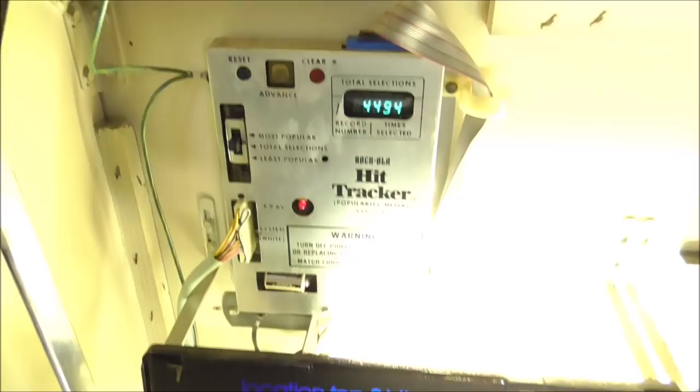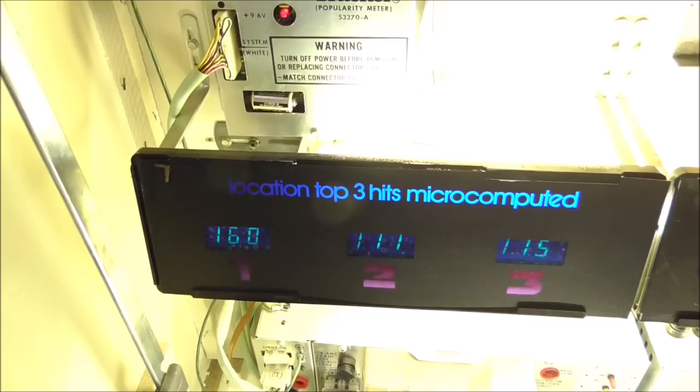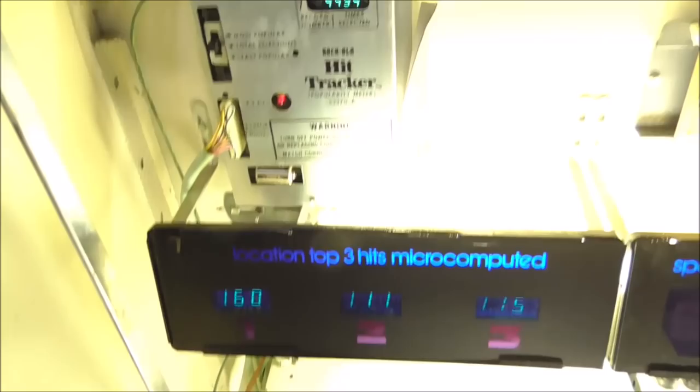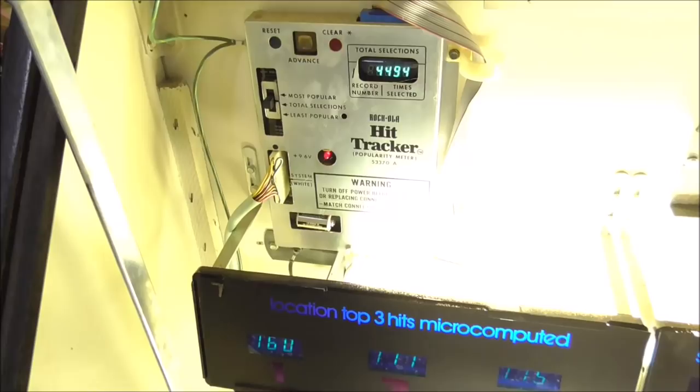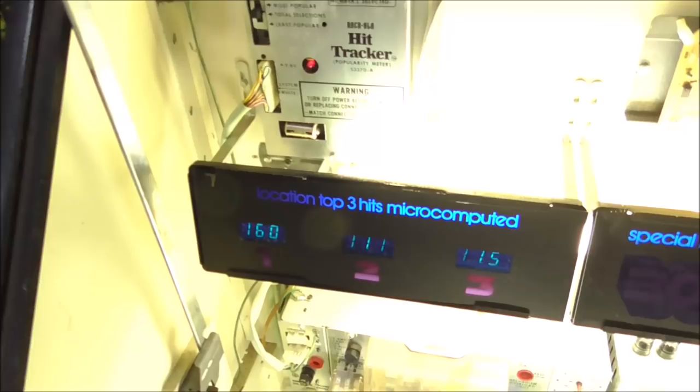This over here is the HIT tracker — this is the thing that runs the three displays that tell you what were the most popular records in the location. That operates completely independent of the CPU that runs the machine. The CPU basically sends a little information over to here to tell it what was played, and that's it. So you can take this out and throw it in the trash and the box will still work just fine — the only thing that won't work are those three displays.